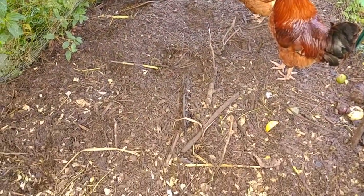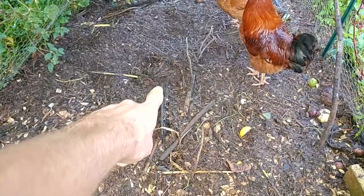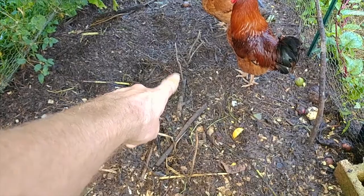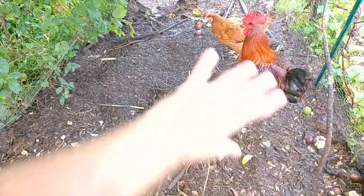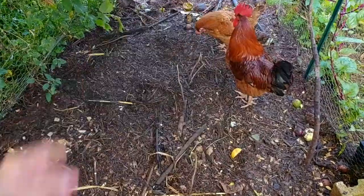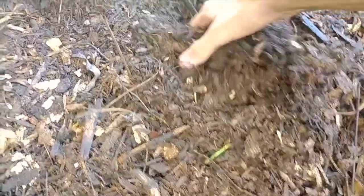If you want more information on building a compost pile, I also made a video on that — I'll leave it linked above. And linked at the end of that video is how to turn a compost pile and when to turn it. Lots of compost videos — that's what I'm really passionate about, so I'm going to try to produce a lot of those for you. The chickens have taken this pile that was repiled right here next to where the rooster's standing, and at this point it's spread out over the entire area.